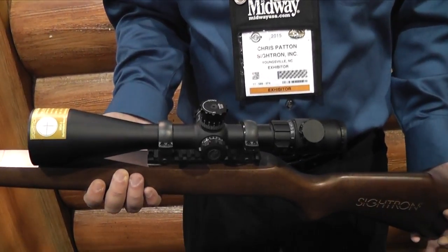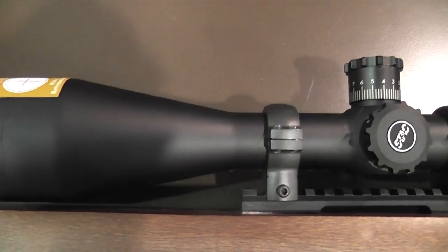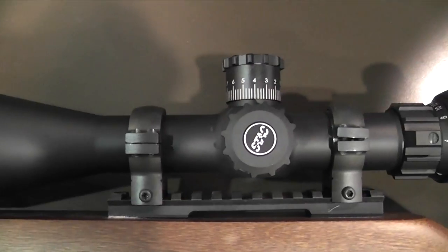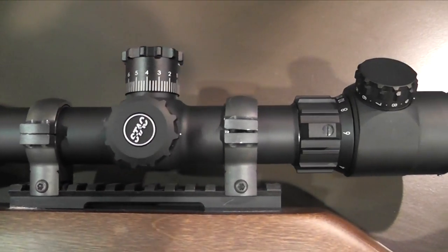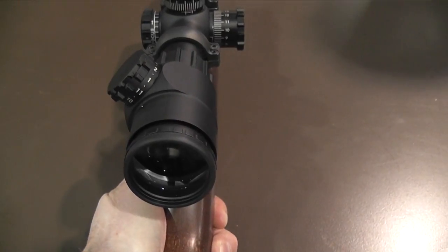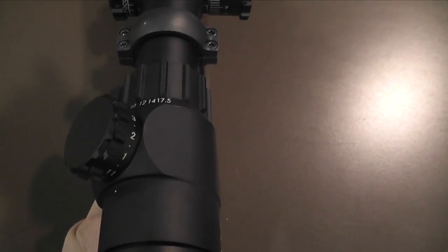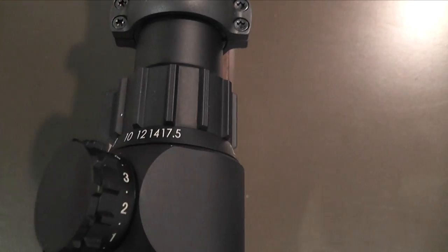Down to 10 yards — that's amazing. Thank you so much, Chris. We appreciate it.